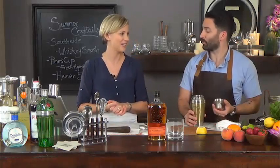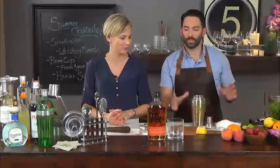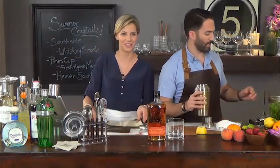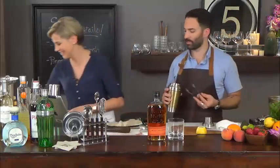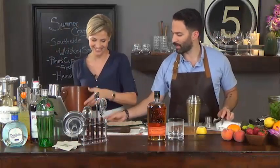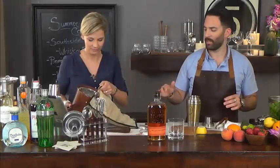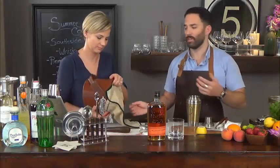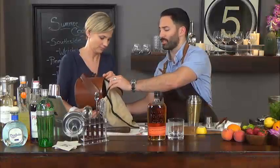I want my whiskey cocktail to taste like whiskey. So this cocktail is actually going to be served over crushed ice in our double old fashioned. We're going to bring out what's called a Lewis bag — it's basically a canvas bag that we put ice inside, close it up, and hammer it so that we can turn our regular ice into crushed ice.